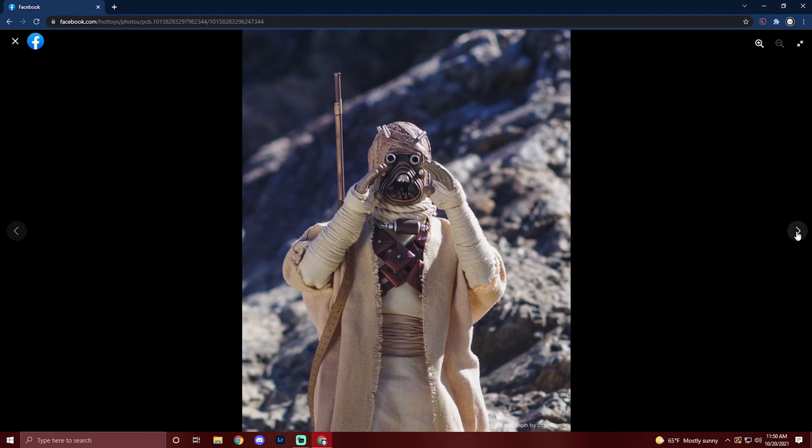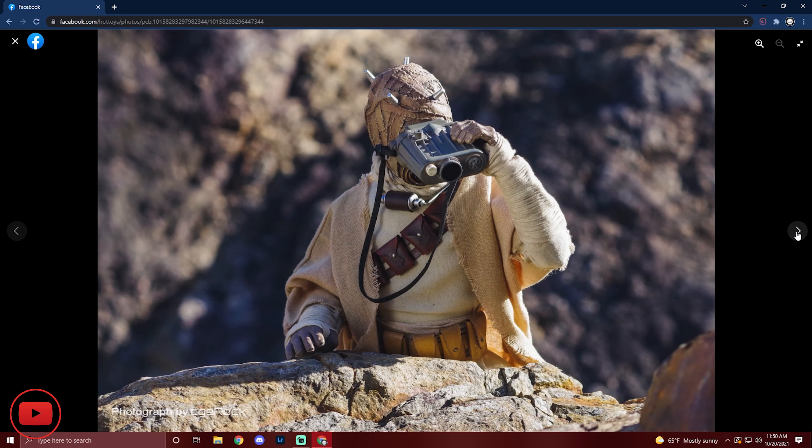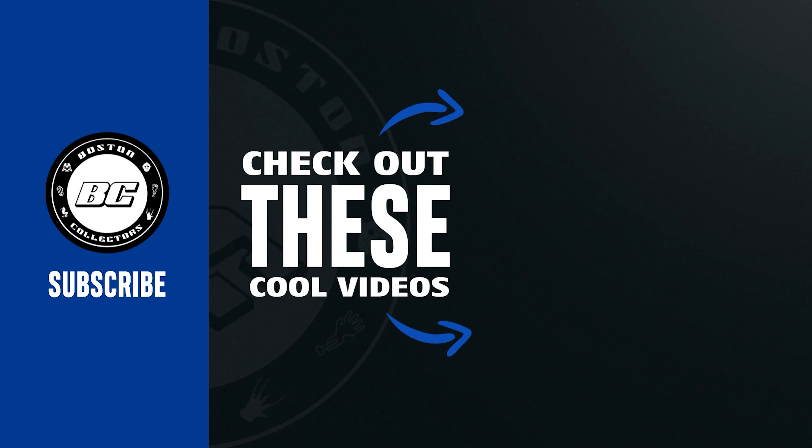I'm not gonna do the Tusken Raider call, but I like that. I don't think we're gonna see anything too too different here — I love that as well. Let me know what you all think of the Tusken Raiders and if you're gonna pick them up, let me know down below. If you liked the content today, don't forget to hit that like button and subscribe — it helps us out with growth. This is Jonathan with Boston Collectors, and I'll catch you all on the flippity flop.